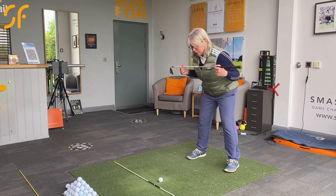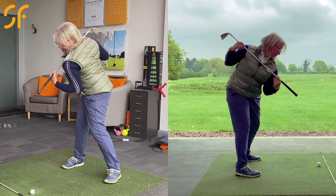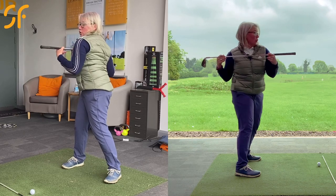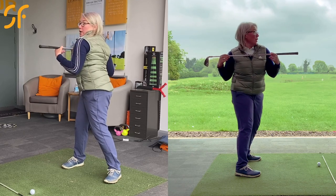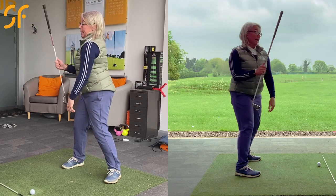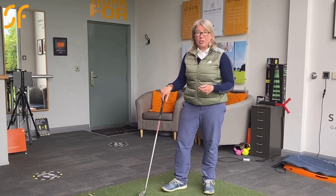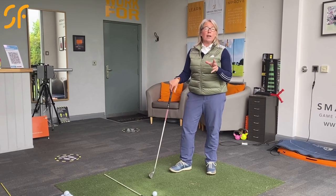My shoulder line at the top of the swing wants to look more tilted down. We certainly don't want to get into a horizontal position where that shoulder has worked up too much — the spine axis straightens up. You get this look when you're using your arms too much in the swing and not driving the backswing, especially the takeaway, from the body.